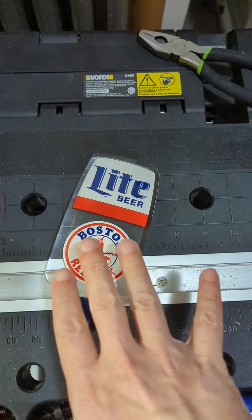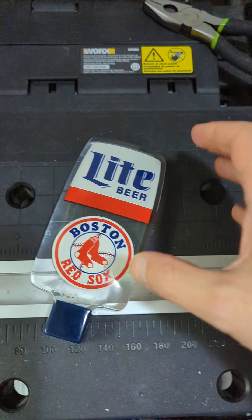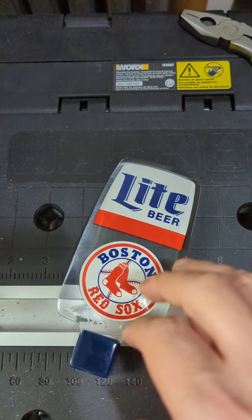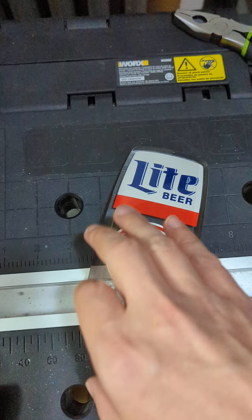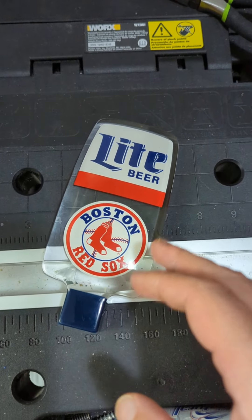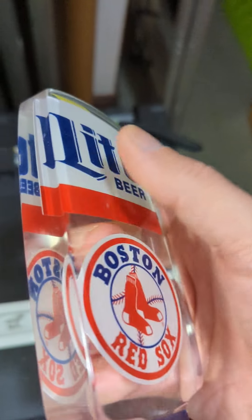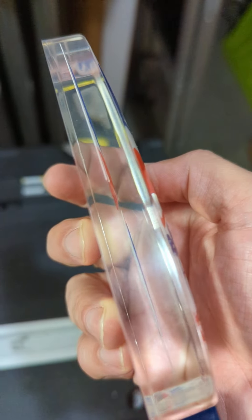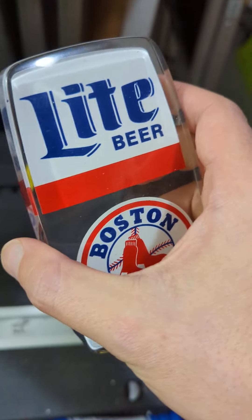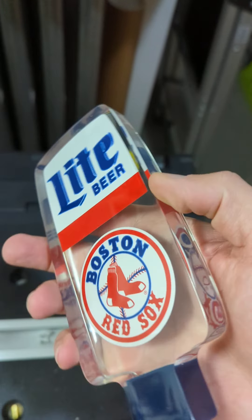I've covered a number of different sports tap handles recently, and this is one that's actually incredibly important to call out because of the threading on it. But to start out, this is Miller Lite — a Boston Red Sox branded tap handle. You'll notice that with the Miller Lite ones, they tend to have this type of shape. There are some other variations as well, but this is one of the common ones where it's a lucite or resin tap handle.